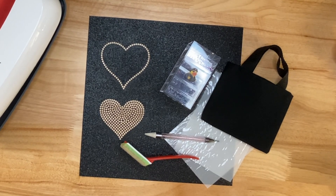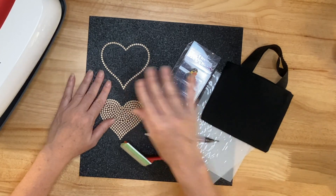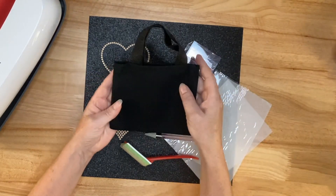Hi guys, thanks for joining me today. I'm Marilyn and my channel is Making with Marilyn. I do all things crafty, but on today's video I am making a super simple, super quick little present for a student aid at school.